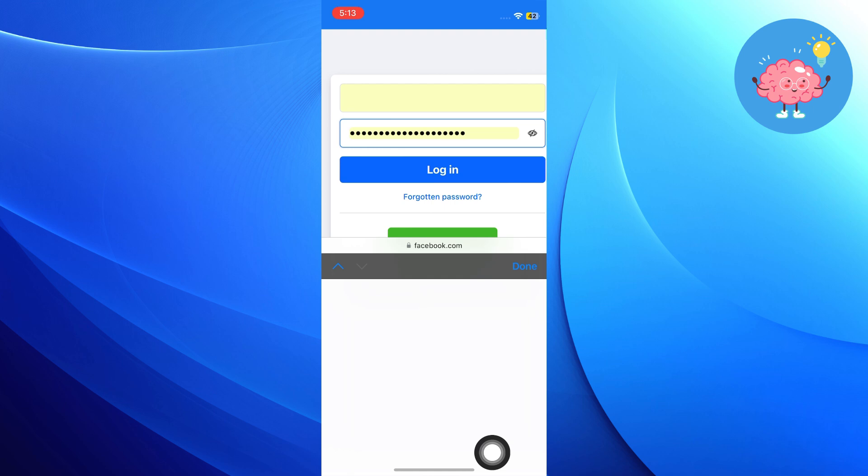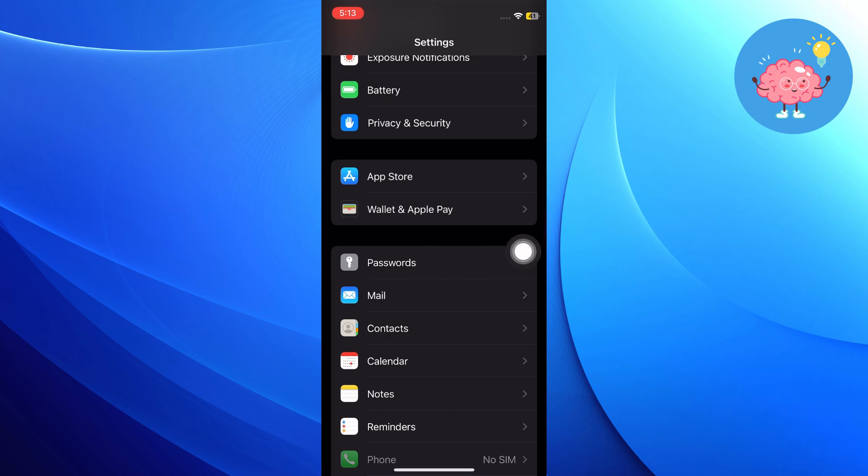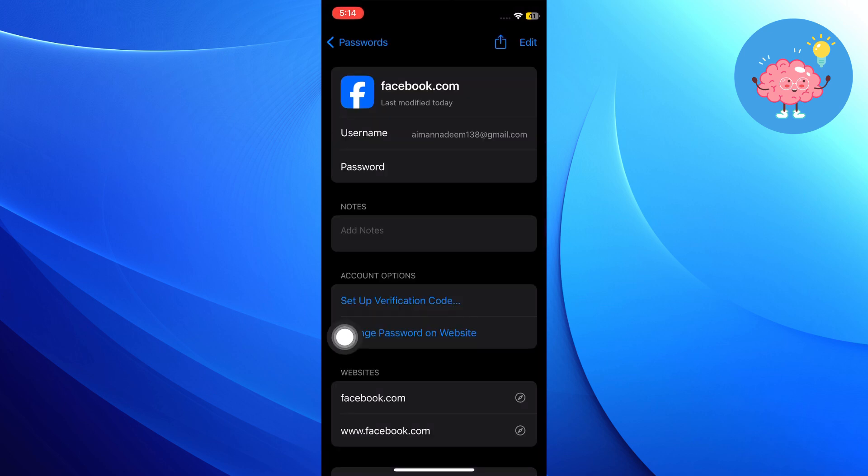Now, go to the Settings app on your mobile phone. After that, tap on the Password option. Select Change Password on the Facebook option in the Facebook area.